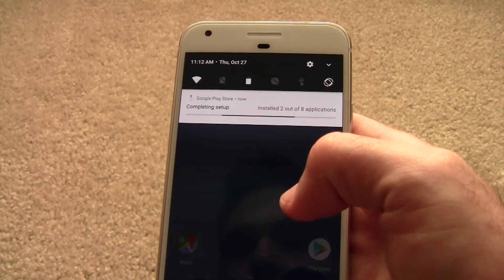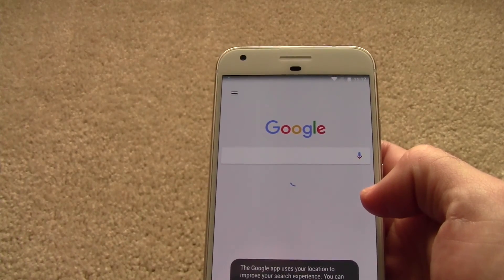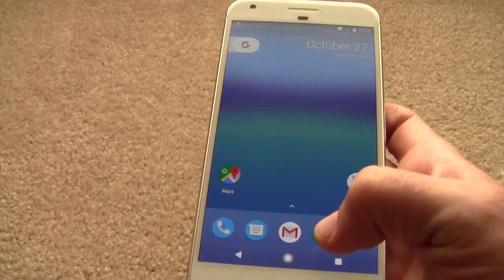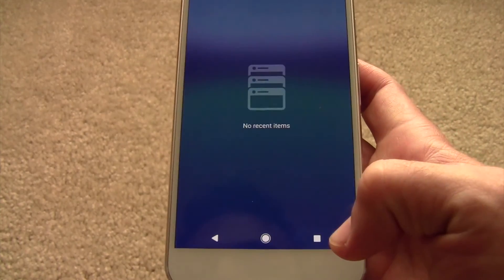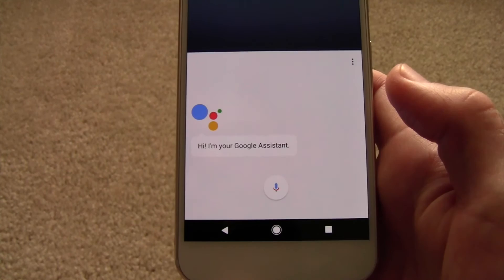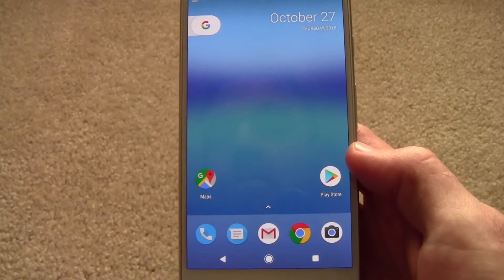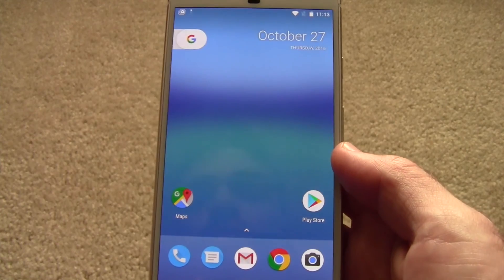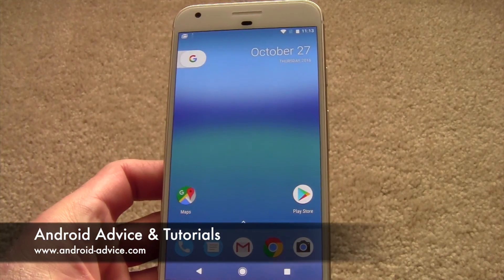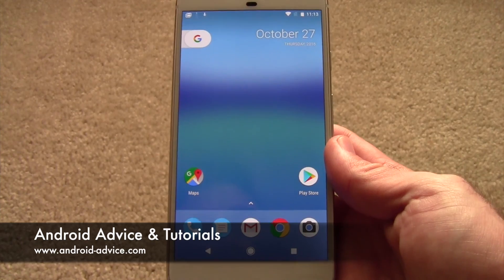The phone is on. It will download some updates — it says updating the Google Play Store now. But that's it, you're set up. That up arrow brings up your app drawer. Home button. That shows all your recent items, and then your back button of course. If you hold that down, I think that's Assistant — 'Hi, I'm your Google Assistant, I can help you find what you need and get things done.' We'll do a second video on that. But that's your initial setup. If you have any questions on setup, just ask us and we'll do our best to figure out what the issue is. Thanks for watching.